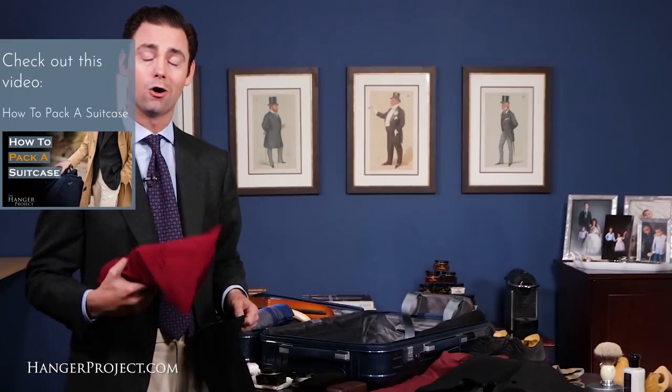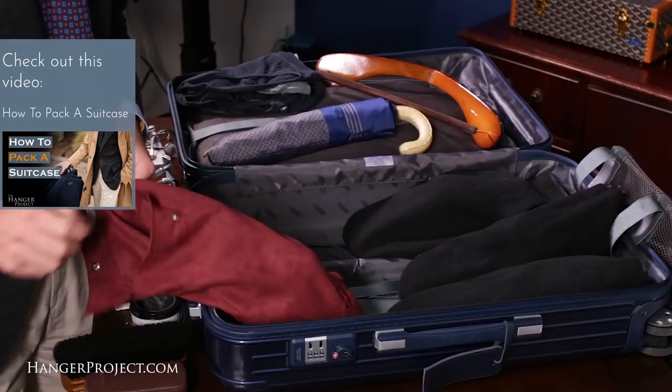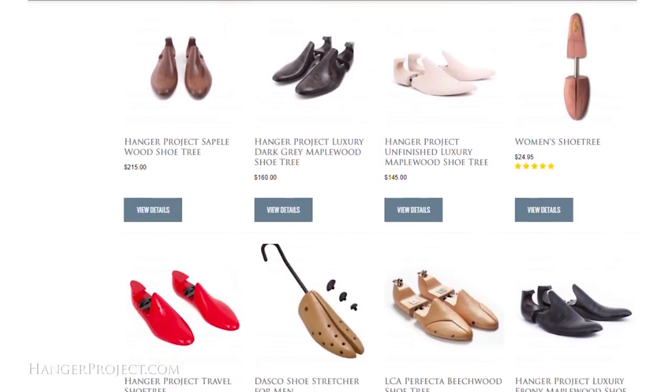If you want to see how I pack an entire suitcase for a trip to London, watch our traveling tips 'How to Pack a Suitcase' video. If you're concerned about the additional weight of a wooden shoe tree, we offer a variety of lightweight travel shoe trees here at The Hanger Project.